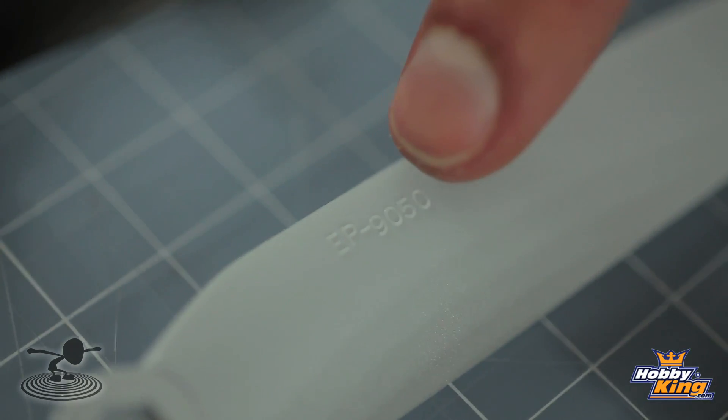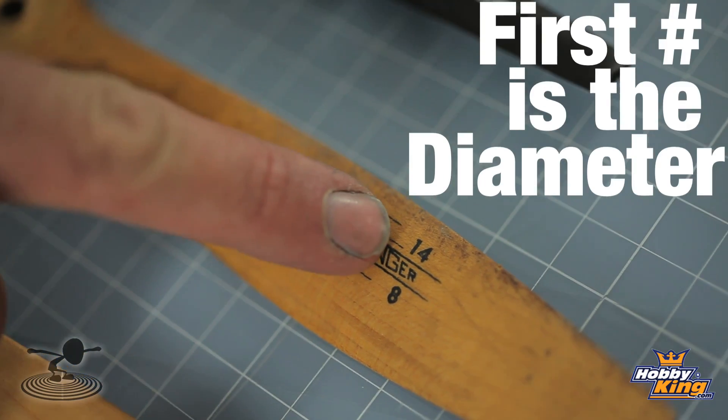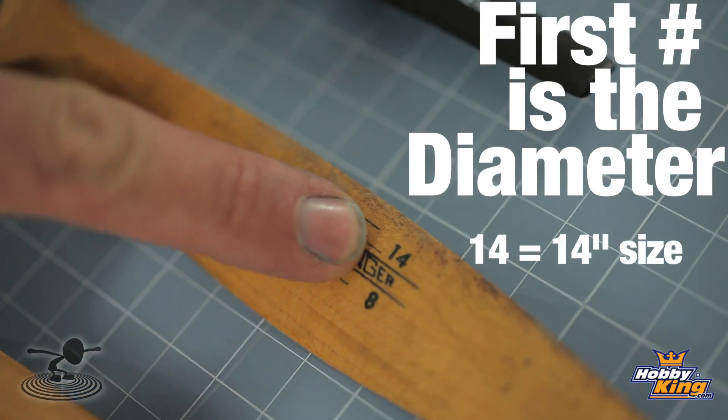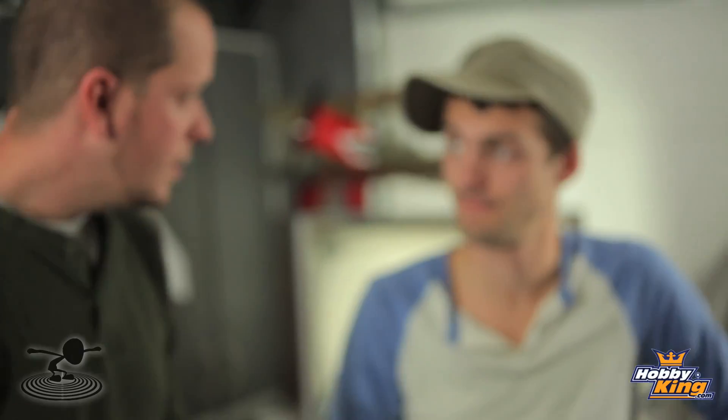Every prop is identified by two sets of numbers. Basically the first number is going to be your diameter - in this case it's a 14-inch. The second number is your pitch. In a perfect world, with the pitch being the number eight, for every revolution it goes around once, it's going to travel your airplane eight inches forward. The higher the number, the more travel you're going to get, and the faster the prop's going to make your plane fly.